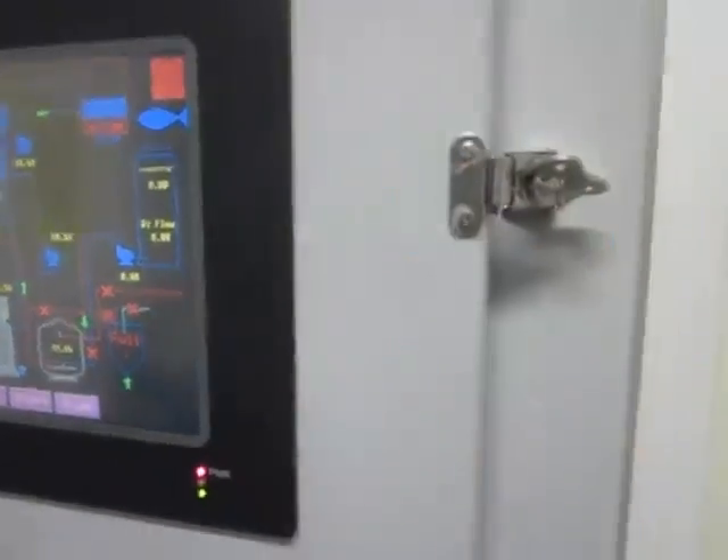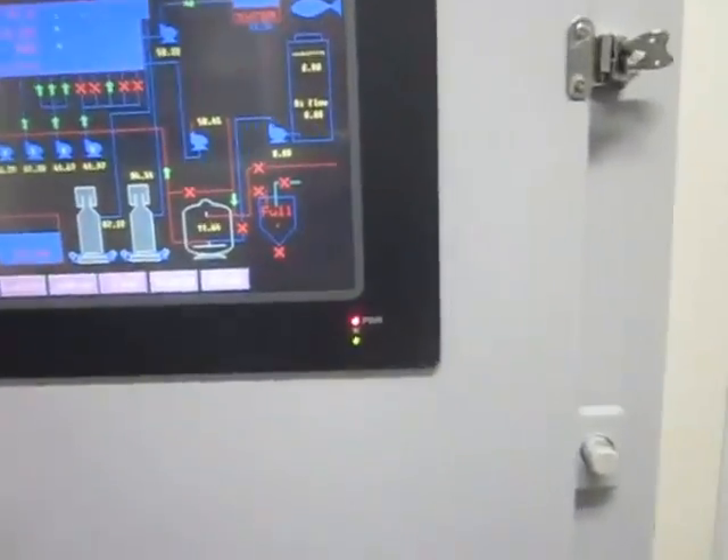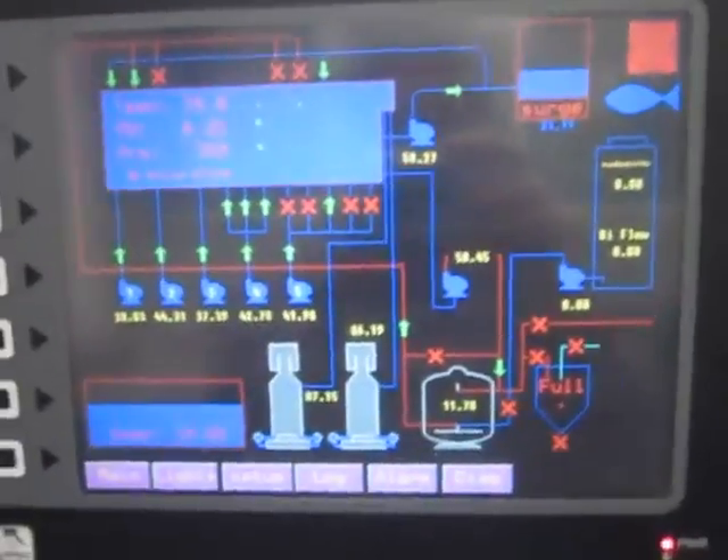We have another touchscreen downstairs because there's two floors to the filtration room, and the one downstairs is mainly for backwashing and such. But it's a pretty interactive display.